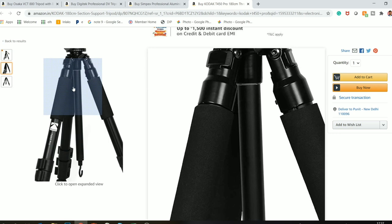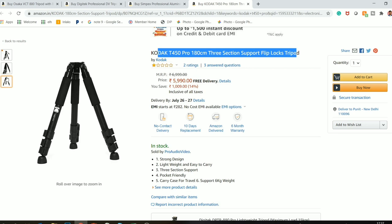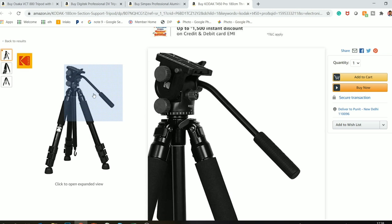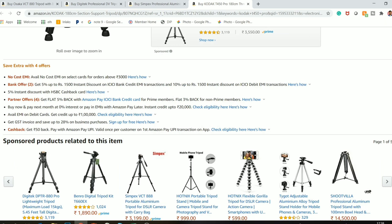I definitely recommend you check it out — it is a very good tripod for both video and photo. You can even remove its head and attach whatever head you want, such as a ball head or any other head. The payload capacity is around 6 kg. If you connect a video camera to it, the tripod itself weighs 2.81 kg, so it is a slightly heavy tripod.